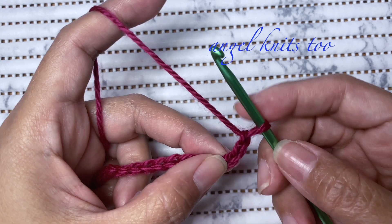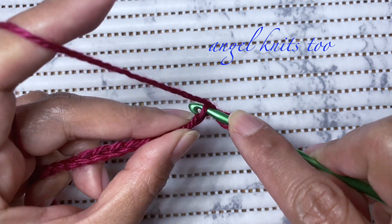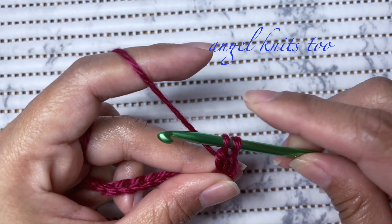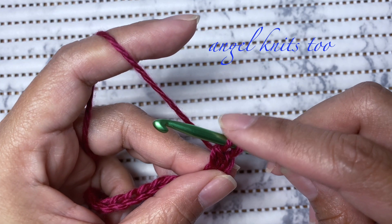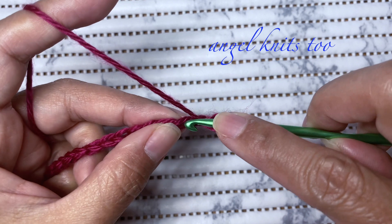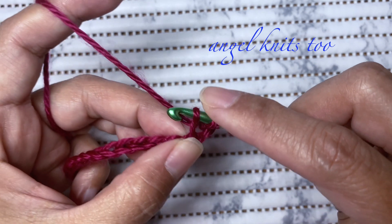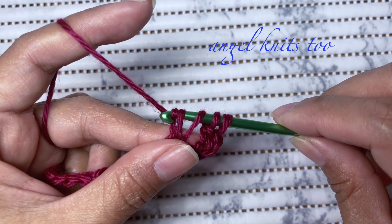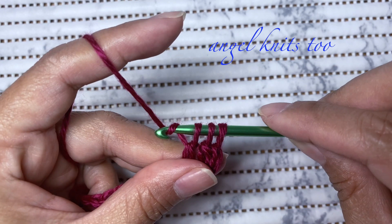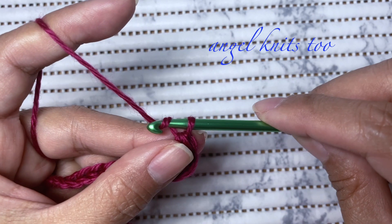We're going to make one double crochet cluster on the third chain. To make it, we're going to start a double crochet but not finish it. Yarn over, skip this chain, insert our hook on the next chain, yarn over, pull up a loop, yarn over, pull through two loops. Now we have three loops on our hook, yarn over and pull through all three loops, and make a chain.